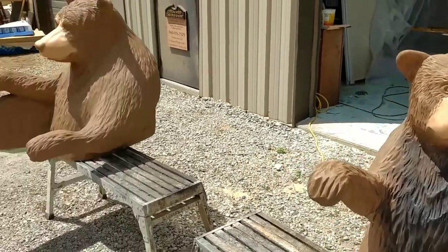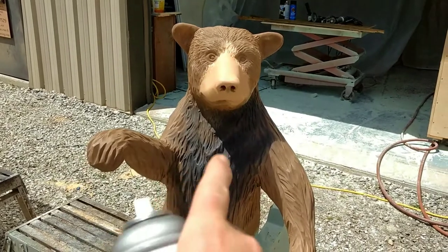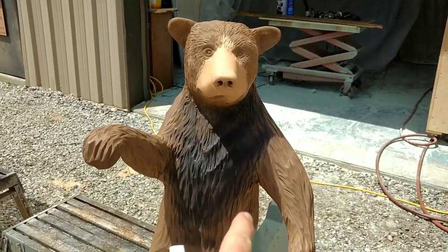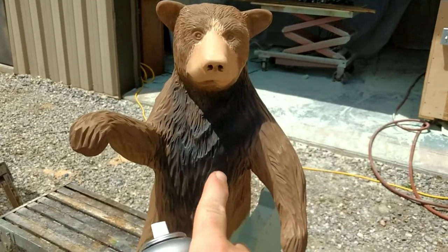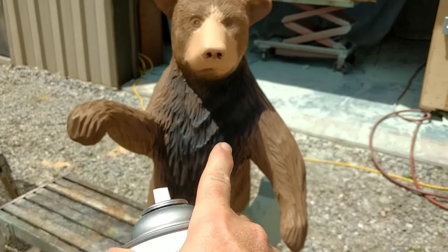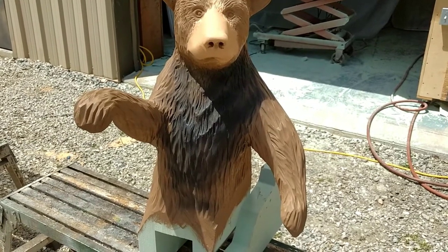Alright, so these bears are getting ready for painting. So far I have the primer on here and I put the stout color on and I sanded the joints, anything that stood out still.